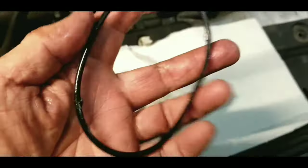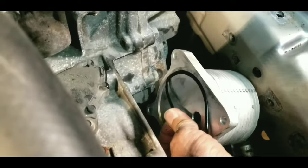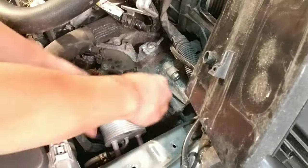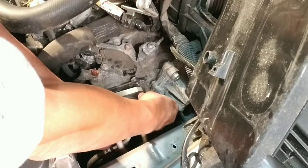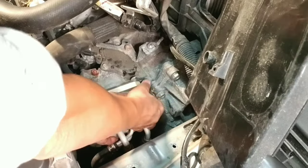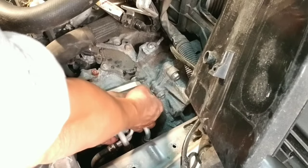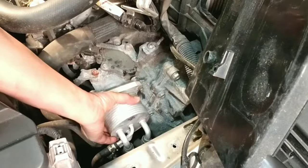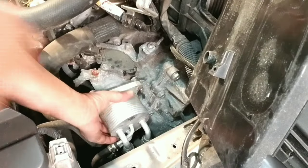Remove the old O-ring and replace it with a new one. Install the transmission cooler cover and tighten the bolts to specification using a criss-cross pattern.